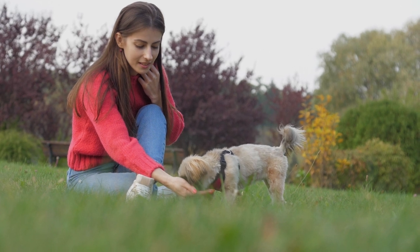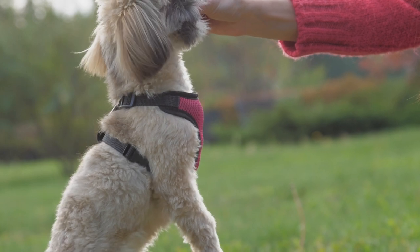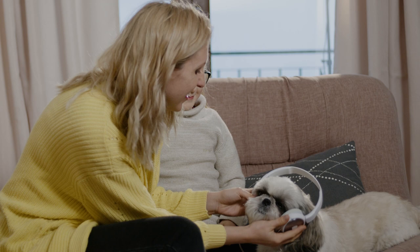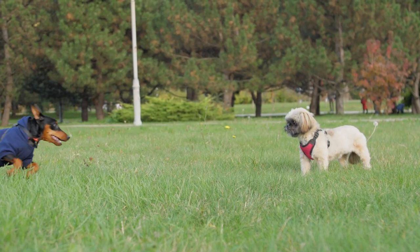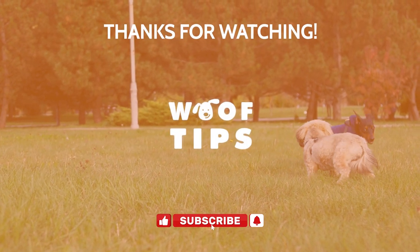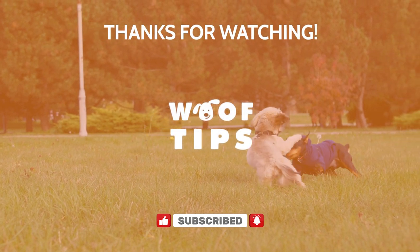That's all for today's video on how to train your Shih Tzu to stop barking excessively. We hope you found these tips helpful. Remember, patience and consistency are key when it comes to training your Shih Tzu. If you have any other tips or suggestions, please share them in the comments section below. Don't forget to like this video and subscribe to our channel for more dog-related content.